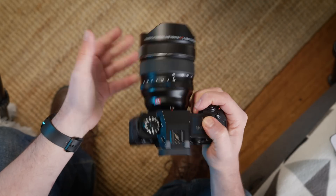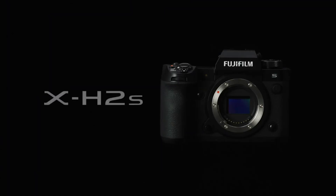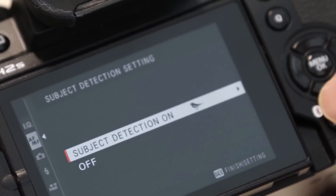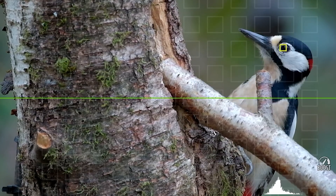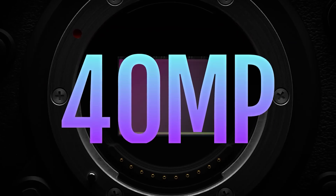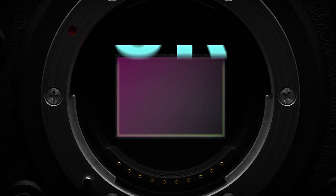Fujifilm surprised a lot of people with not one, but two X-H2s this year. The X-H2S, which I reviewed earlier this year, is built for speed with its 26 megapixel stacked sensor — able to take photos up to 40 frames per second and with some of the fastest autofocus ever seen in a Fujifilm. The X-H2, on the other hand, puts a greater emphasis on resolution with a 40.2 megapixel sensor and the ability to shoot 8K video.